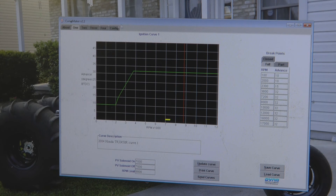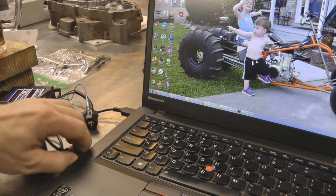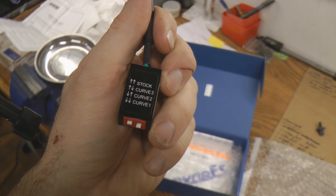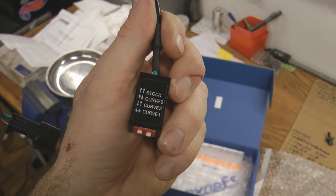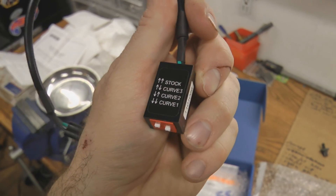So we're going to update both curves, make sure they're updated, and send them. We're going to wait for it to send the curves to the box. Once we see 'curve sent successfully,' click OK, exit the program, disconnect everything, plug the dust cap back into the programming port, and hook your ignition back up if you disconnected it in the first place. Last but not least, make sure your selector switch is set to curve three — the left switch should be up and the right switch should be down. That'll make everything we just did work.